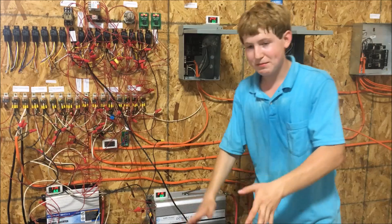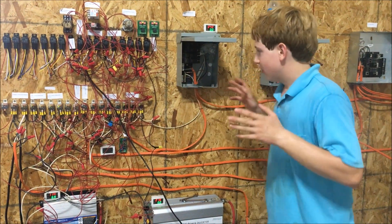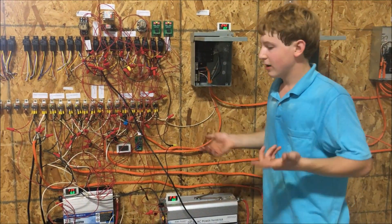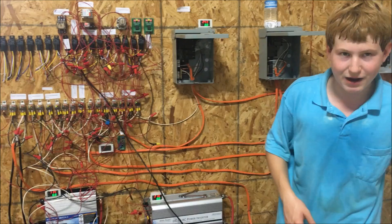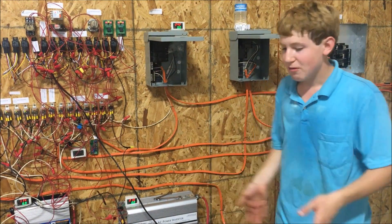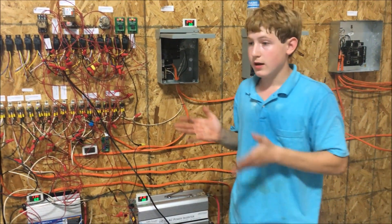A lot of people ask why I didn't do 48, 36, or at least 24 volts to reduce wire size. It's because many accessories run on 12 volts. If I want to plug in a fan and sit back here, I can just hook it directly to the DC power. At 24 volts I'd have to go to 115 volts through the inverter, wasting power, then drop it back down to 12 volts, wasting more power. At 12 volts the only energy losses are in the fan itself. Also, I have 12-volt solar panels — they're easier to hook up in parallel.